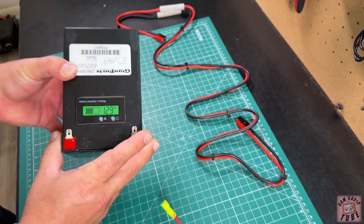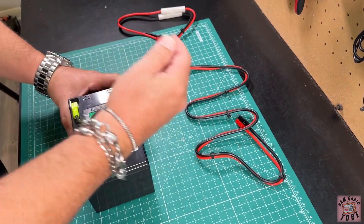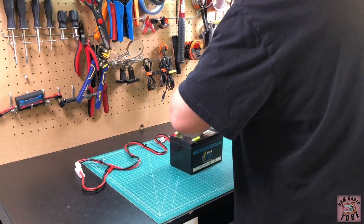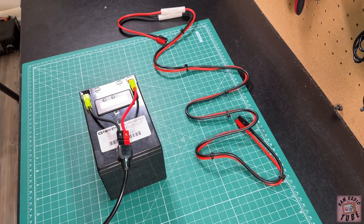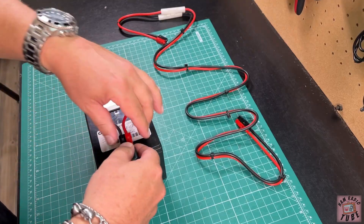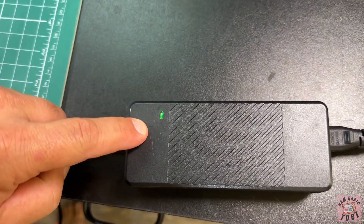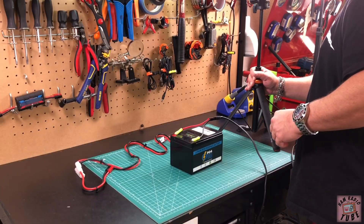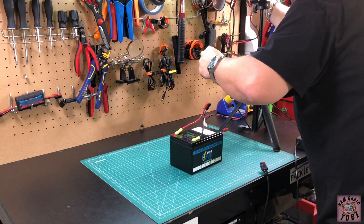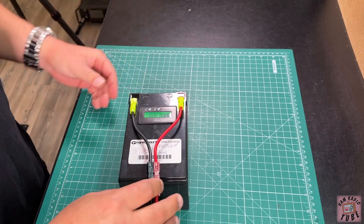For some reason it's not taking a charge. You can see there's voltage and the meter works, but when we plug in a Lithium Iron Phosphate charger, it just doesn't work at all — nothing's happening. The light is still green on the charger; it should be red when charging, but it's not. Even if we plug it into a 12-volt power supply, nothing's happening.